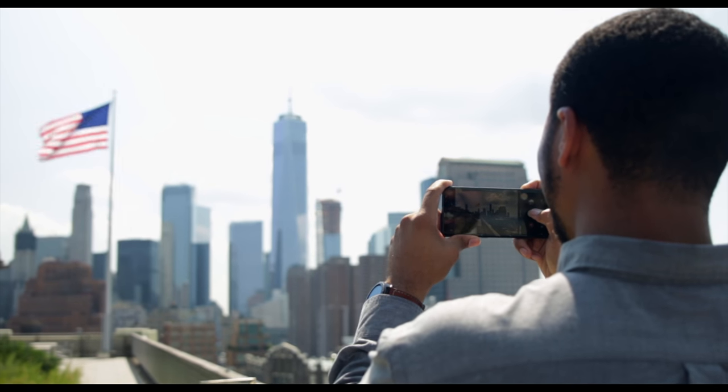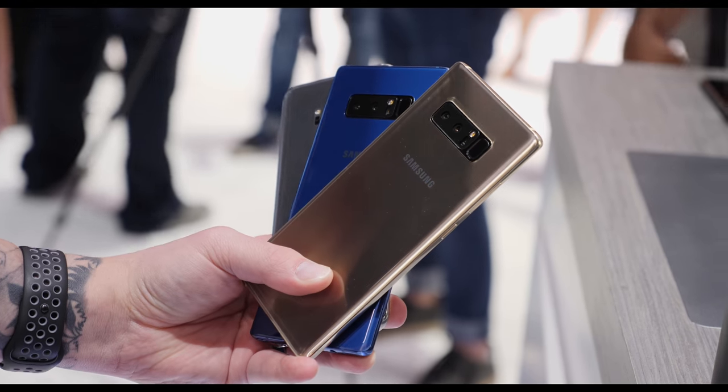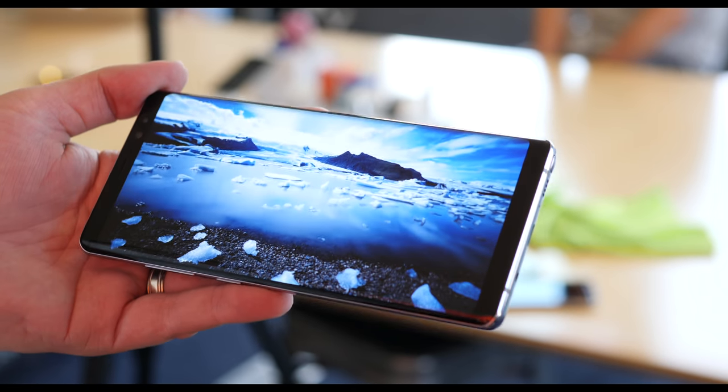When I picked the phone up for the very first time, I instantly got the nostalgic feel. It does feel like the Note 7, but the design is more squared off, meaning it's grippier than the S8 and the S8+, but it has that bigger screen.